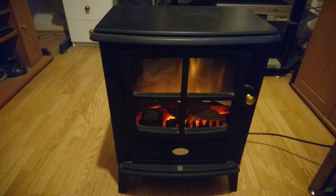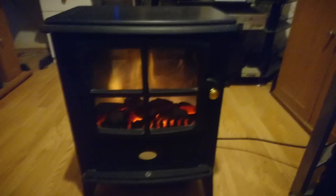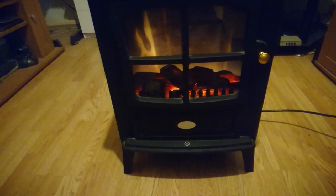Those fan heaters are very loud when they're next to you. This one, all you hear is a hum — nothing to put you off. The heat coming from this thing is really good; it will warm up a room in no time. Let's put it down to one kilowatt — it looks very nice.